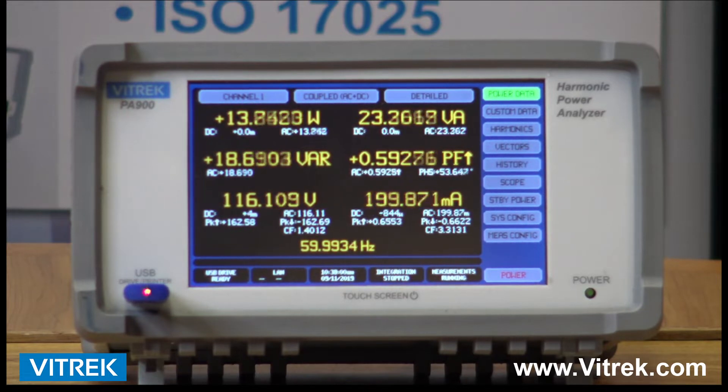The newest units to the series, the PA910 and PA920, offer expanded power analysis options. The PA910 provides improved basic accuracy of 0.045 percent and the PA920 offers basic accuracy down to 0.024 percent, while the PA900 continues to offer a respectable 0.05 percent.